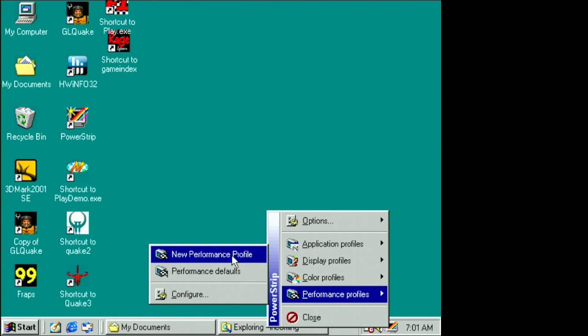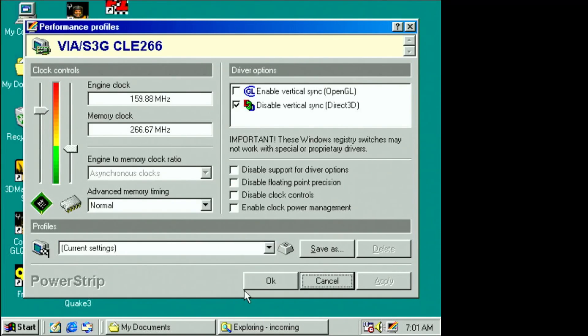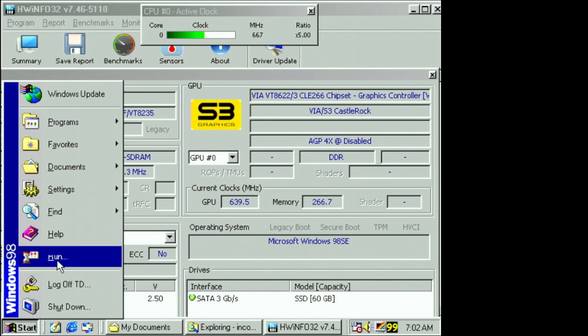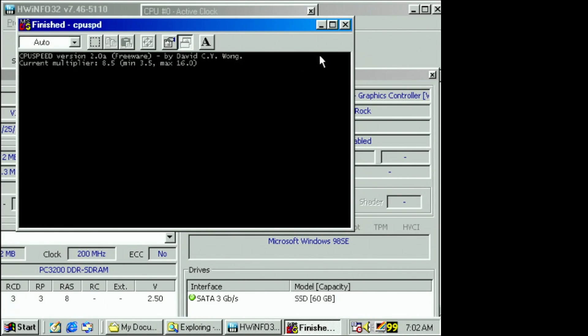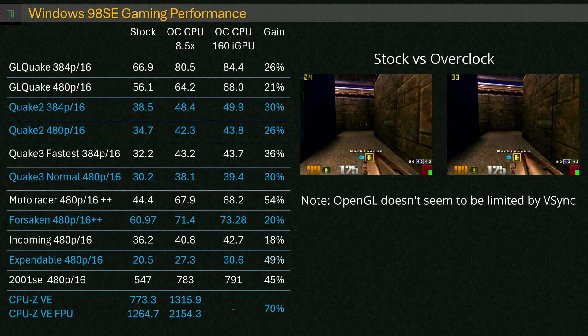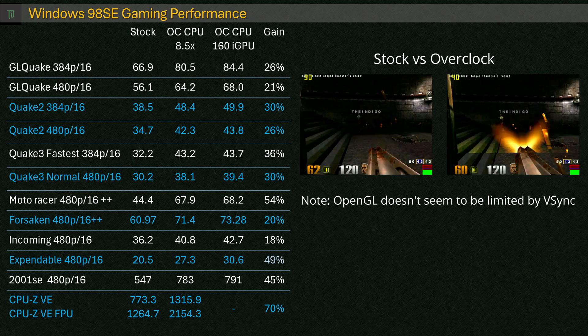Let's see if we can squeeze a bit more performance out of this setup. Using PowerStrip, we can bump the GPU core to 160MHz — I have to do this a funny way, saving the profile and applying it outside of the UI, since applying it within the UI causes a crash. Using CPU Speed, we can overclock the Eden to 8.5x, or 1.13GHz — almost double the base — and this is still without any fan or change to cooling. Running through the same benchmarks, we see some nice uplifts across the board. GL Quake stays above 60 frames even at 480p.